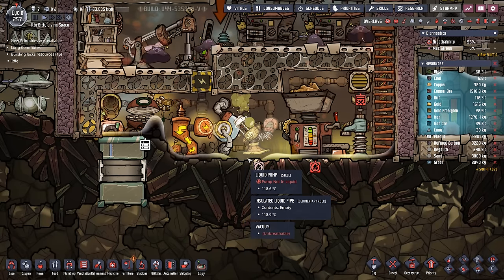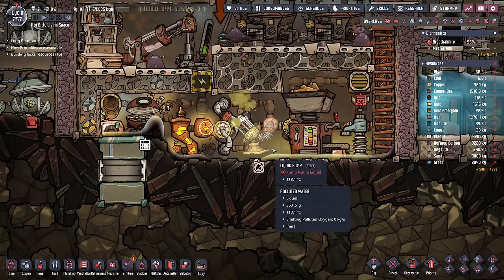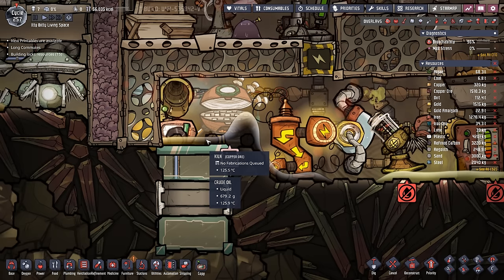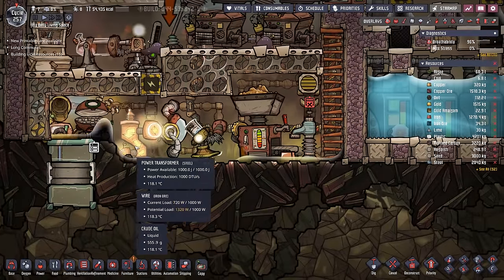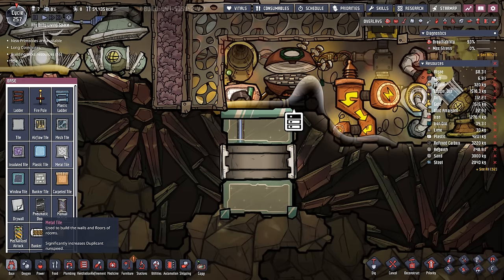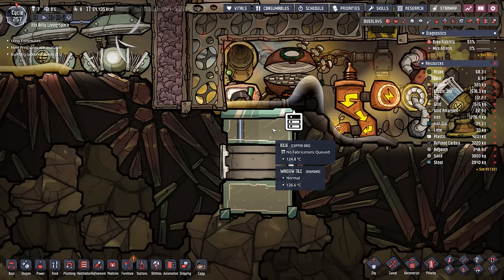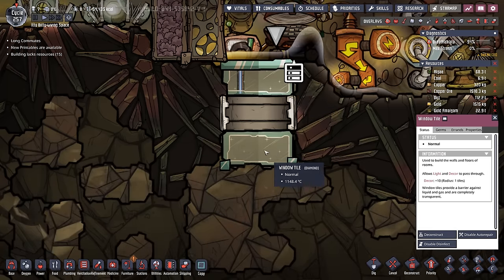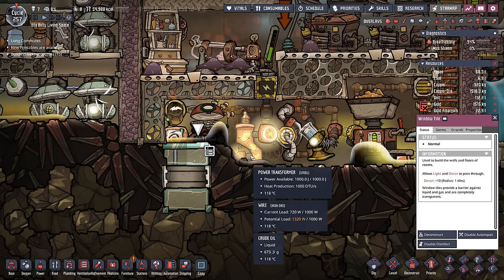One suggestion from the comments said to use a hydro sensor and allow a little bit of liquid to stack up, so it acts like a temperature sink. I like that idea, except it doesn't really work in our use case, because the issue is only on these tiles here — we'd have to allow the liquid level to rise, which would end up flooding some of these buildings. So that's not going to work. The next solution I'm going to try is actually using metal tiles instead of the diamond window tiles. If I just deconstruct the diamond window tiles, bad things will happen because all the atmosphere and liquids in here would just drop through, interact with the window tile, and we'd have a huge mess.